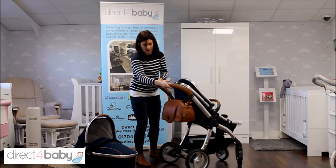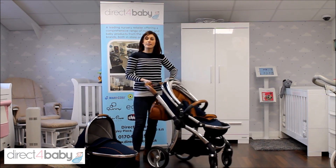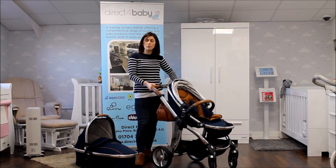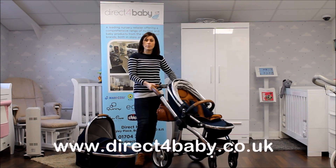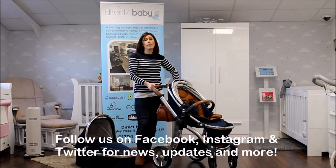That looks really lovely and neat and tidy. So that is the X-Troller stroller from BabyStyle. It comes in various colours and limited edition fabrics which can all be found on our website www.directforbaby.co.uk. Follow us on Facebook, Instagram and Twitter for updates and more.